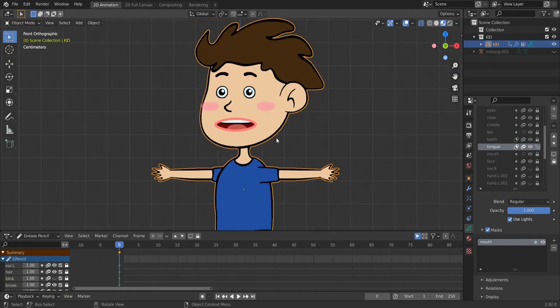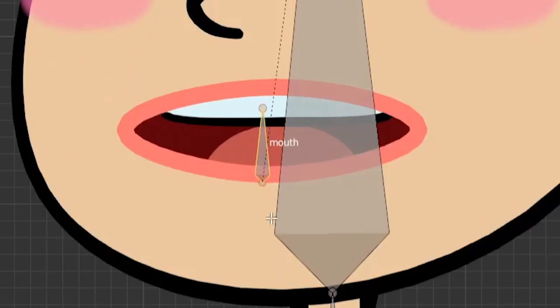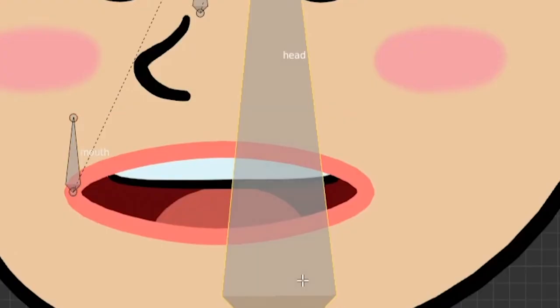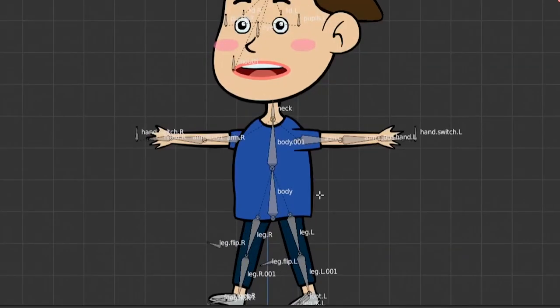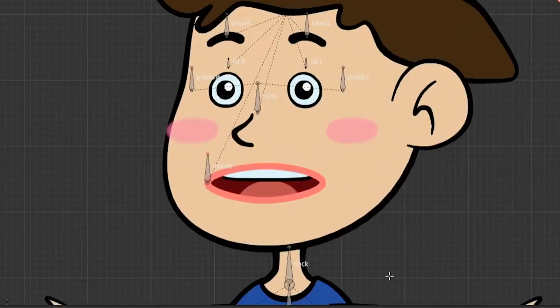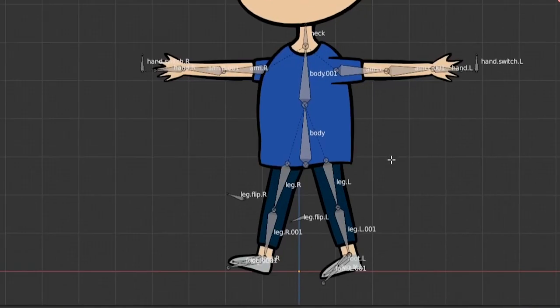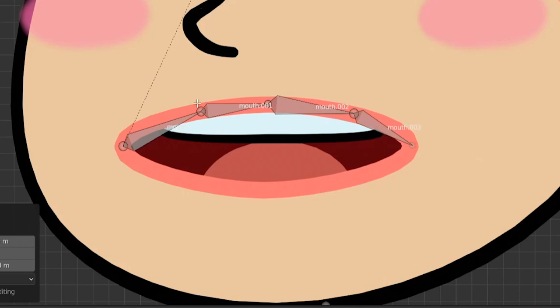Back to object mode — let's enable our rig, select it, and go to edit mode. We have this small bone for the mouth. Let's position it here and hide it with H so it doesn't get in the way. We start by moving it and then extruding with E, E again, and E again. Now we have our upper mouth bone chain.